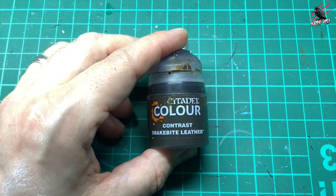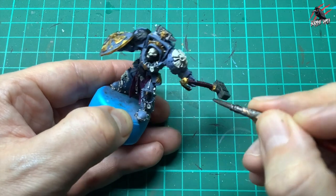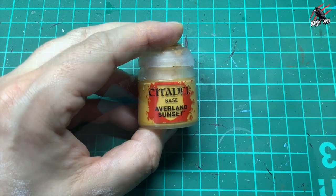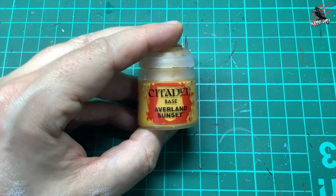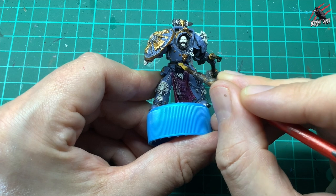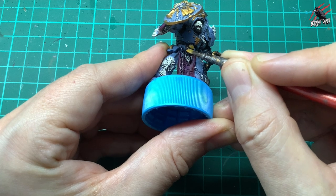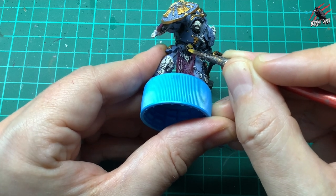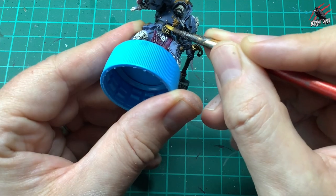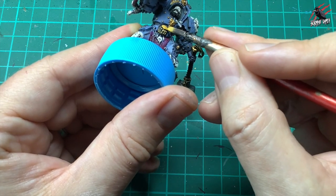Next it's Contrast Snakebite Leather, just for the little strap at the bottom of the hammer — give that one coat all over, and don't forget to go on the inside too. Then on to base paint Averland Sunset, the yellow I'm going to use on the paw emblem on the belt buckle. I give that one coat, being really careful just to pick out the most raised parts so the black behind it shows, and this yellow really pops against that black.